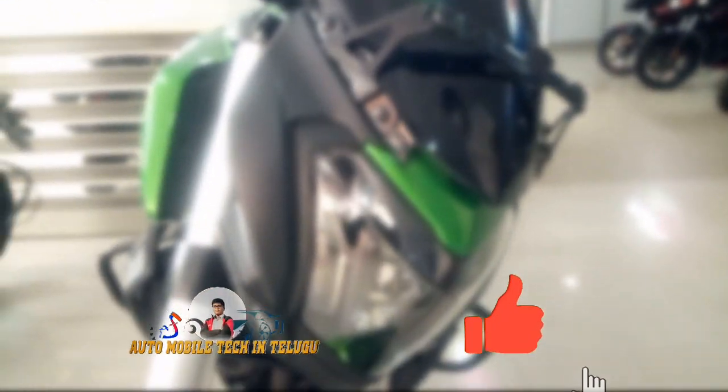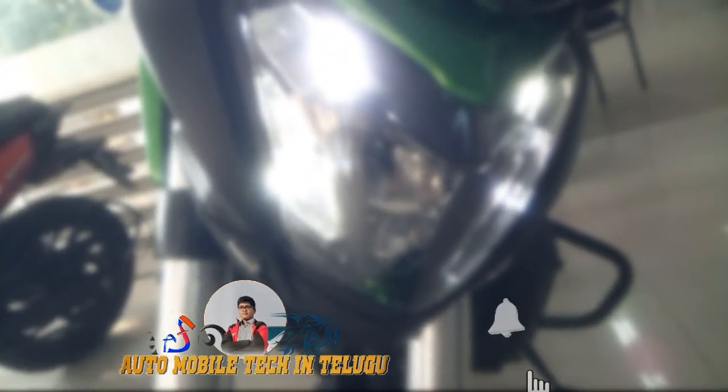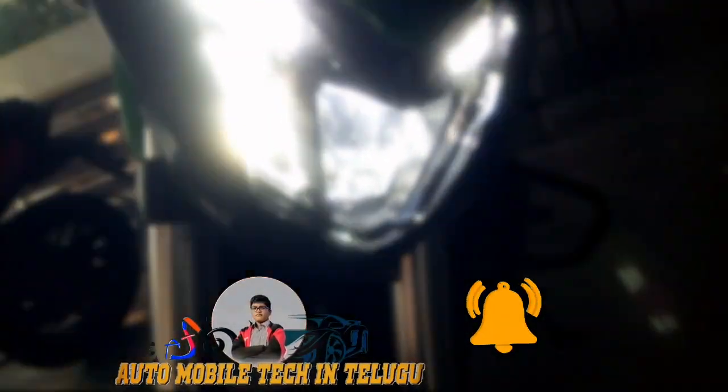Hi friends, welcome to this video. I will give you one of the best budget touring plus adventurous bikes — the Bajaj Dominar 400 full detailed walk around. If you want to talk about price, review, specifications and features, I will give you the overall detailed review.